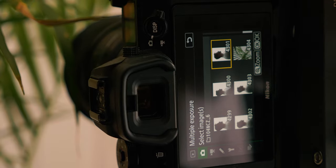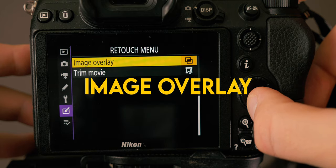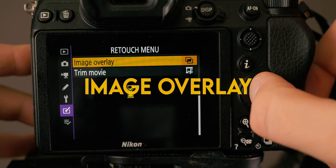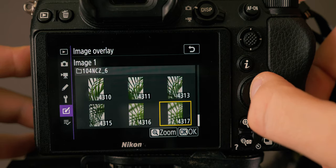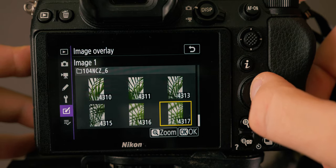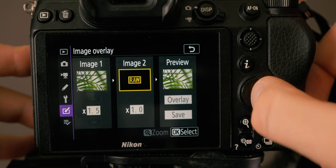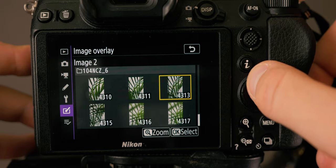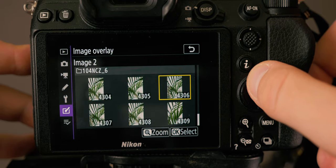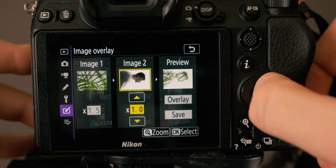Our last option for creating double exposures in camera on the Z6 is called Image Overlay, found in the retouching menu. The Image Overlay option probably allows for the most flexibility — you can edit together double exposures in camera from the comfort of your own home even after you've finished shooting. Select two of your favorite images from your memory card and adjust the strength of each shot, or how much you want them to appear in the final composited photo.